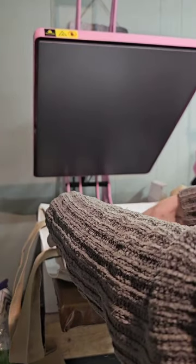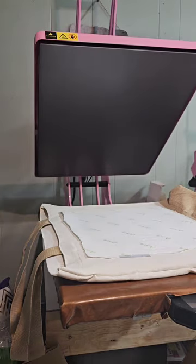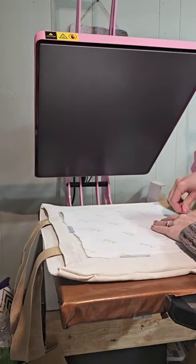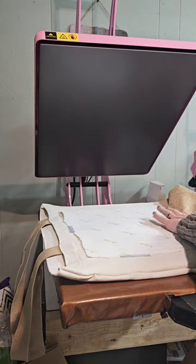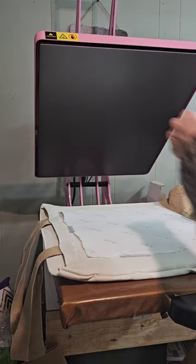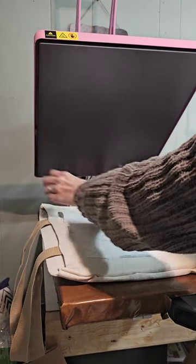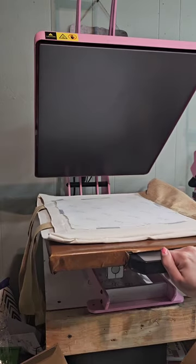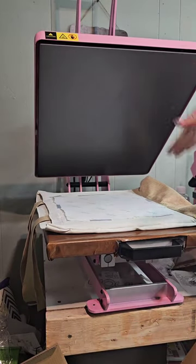I'm going to use quite a bit of tape. Normally with textiles I use a spray instead of tape, just because I don't want tape marks, but I'm all out of my spray. So we are just going to tape it really well — you don't want the design to shift when the press auto opens and lifts up.